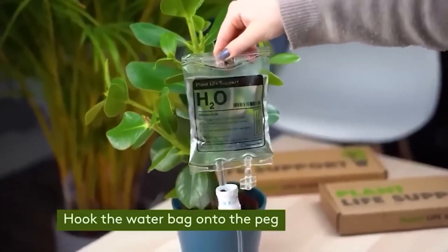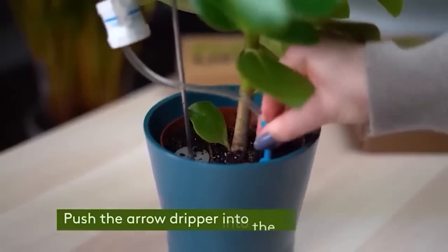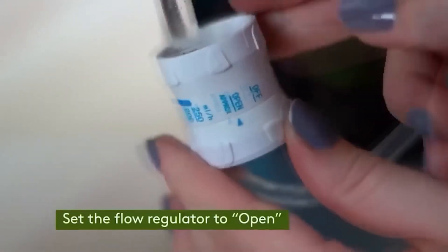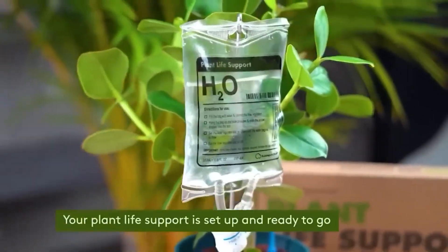It often happens that in everyday affairs you forget to water your home plants. If this is relevant for you, pay attention to this dripper for plants — just fill it with water, place it on a stand, and stick the tube into the soil. The dripper will gradually release exactly the amount of water your plant needs.